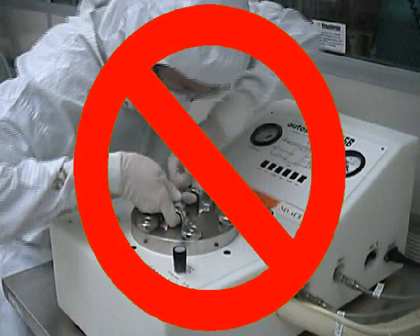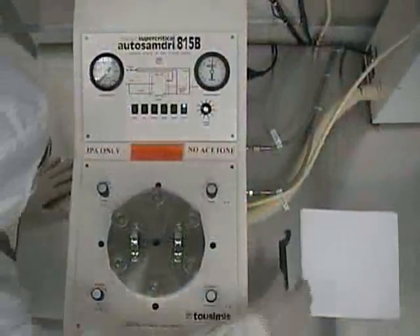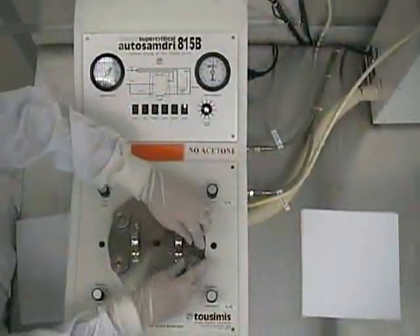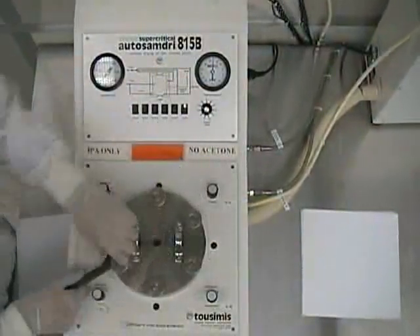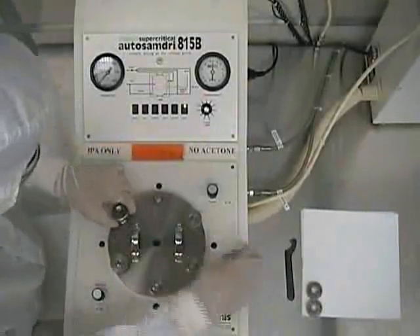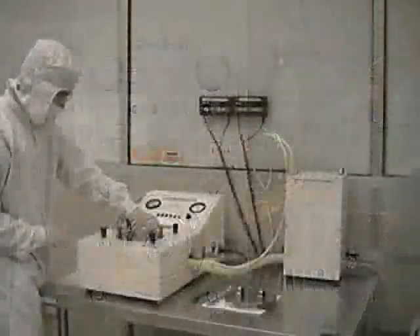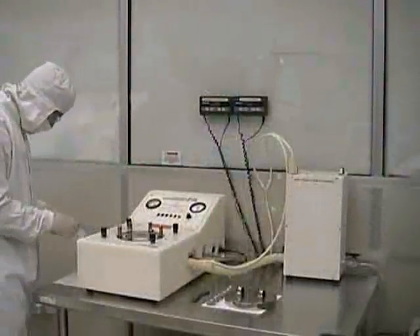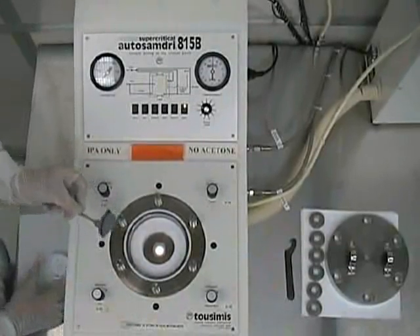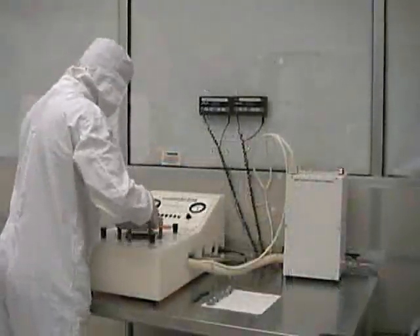Do not attempt to remove the chamber lid while the unit is still pressurized — it won't come off and the unit could be damaged. Once the unit has reached atmospheric pressure, the chamber lid may be removed by evenly loosening all the knurled nuts using the spanning wrench in a reverse star pattern. Wafers or chips should then be removed from the chamber for further processing. Once you've removed your sample, seal the chamber with the lid to help keep it clean and moisture free.